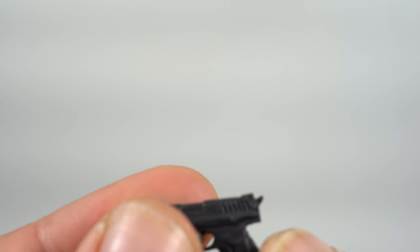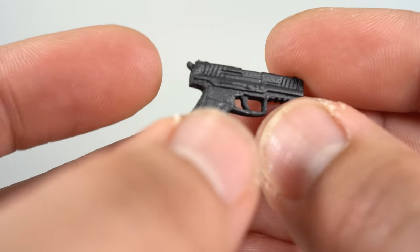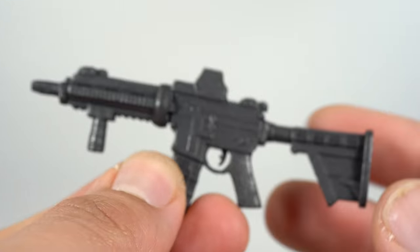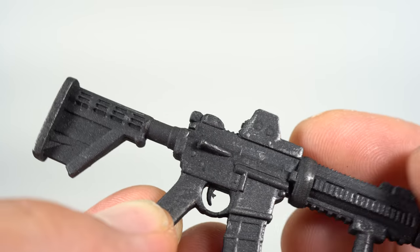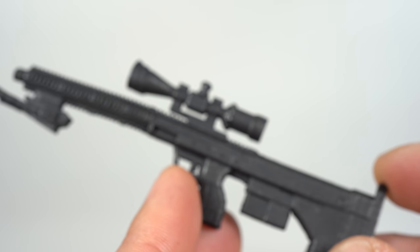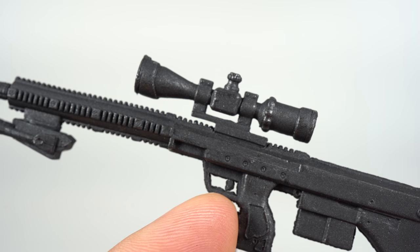This handgun, this pistol right here, is the H&K P30L. Then this one right here is the H&K 416 Clone — I like the silver paint and all that on there, it looks really cool. I don't know much about guns, but they look great. And then this one right here is a sniper rifle — the DTA Stealth Recon Scout. That's really neat looking. I love the silver paint detail and the lot of nice sculpt on there.